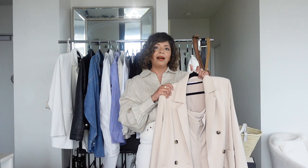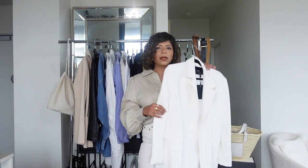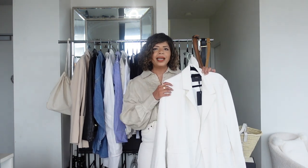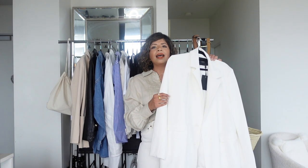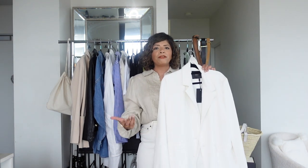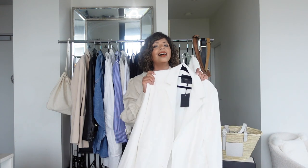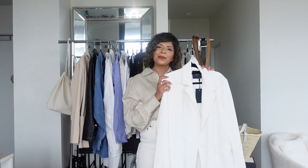I've also picked out a white blazer. As you can tell, I'm a lover of white — it's such a perfect color in summer. This can be worn on top of dresses, skirts, and shorts and just automatically elevates an outfit, making it more dressy. I tend to wear whites, creams, and beiges a lot more this time of year.